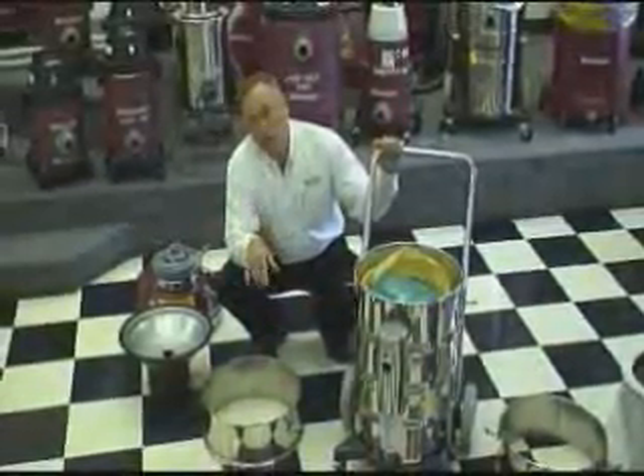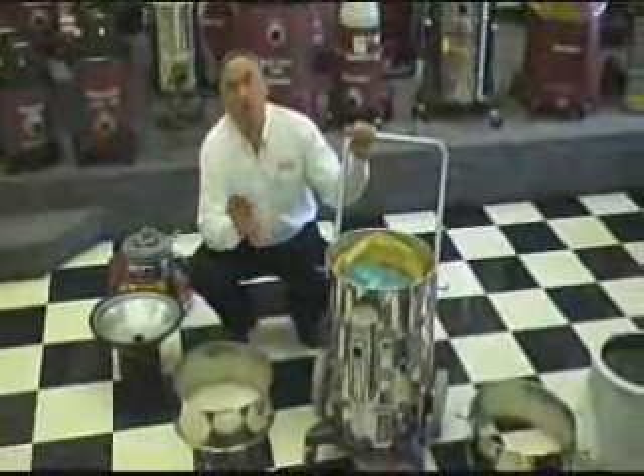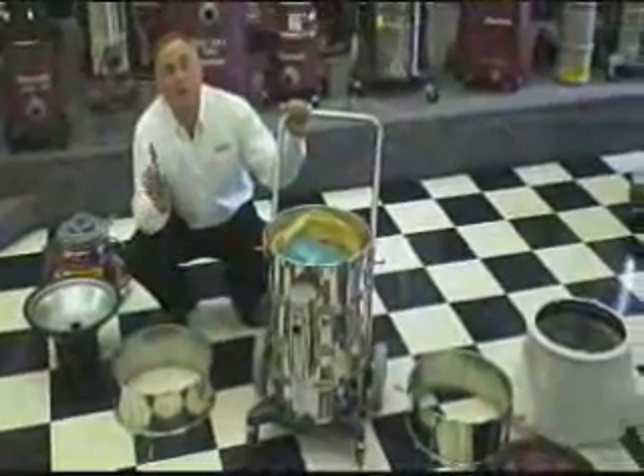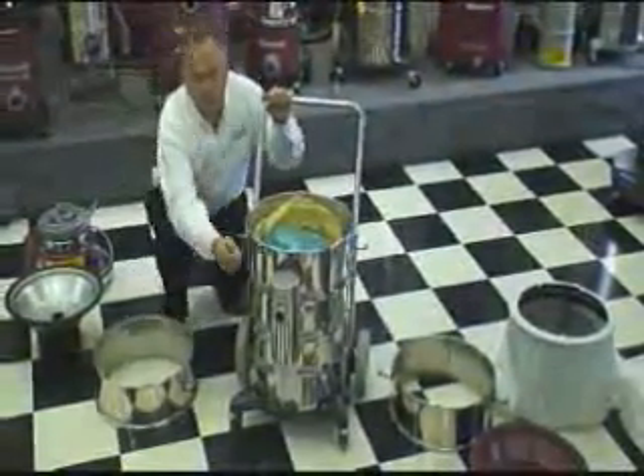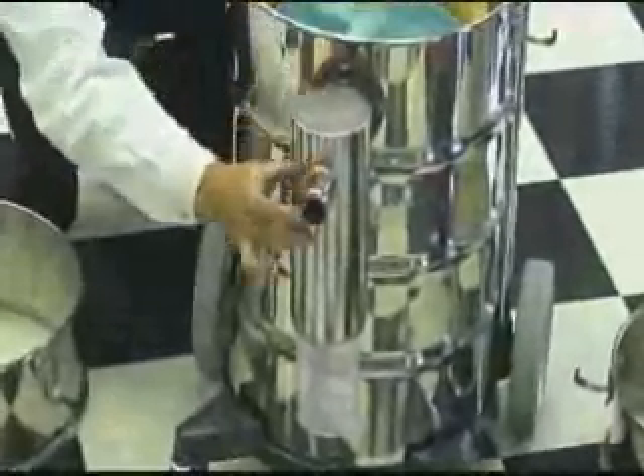One thing I want to talk about before we put all the stacks and all the filters in place: with our system you're able to either dispose of or recover the mercury. Here's how that works. If you want to recover the mercury, you put in place this accessory — it's called a separator.